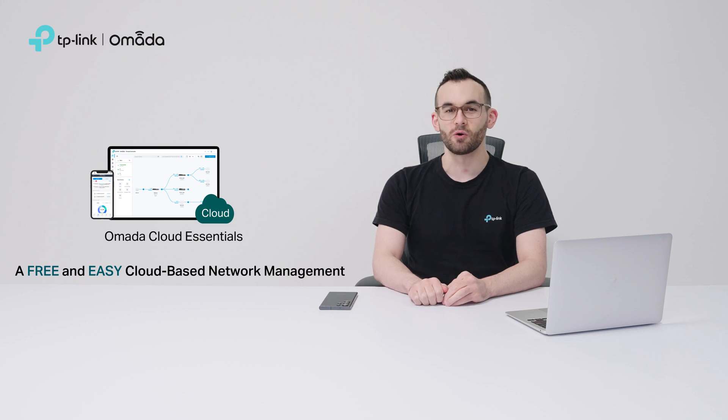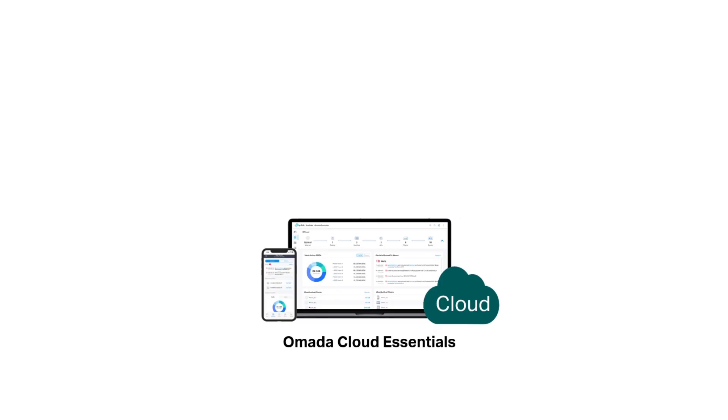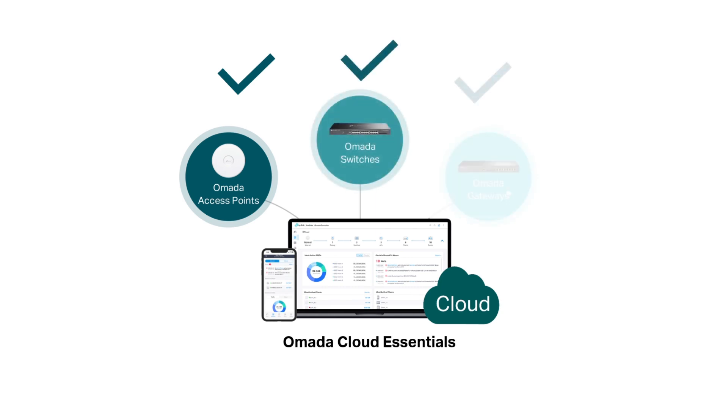We launched Omada Cloud Essentials as a free and easy cloud-based management solution for your entire network that includes access points, switches, and gateways, all in one place.